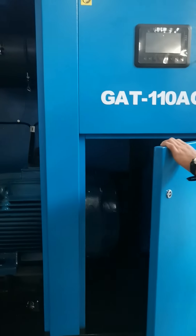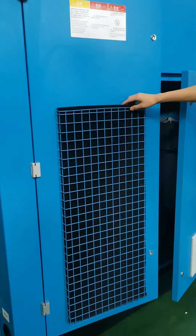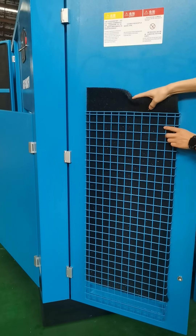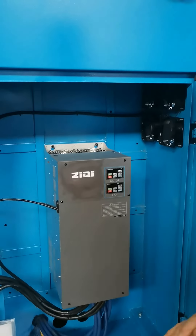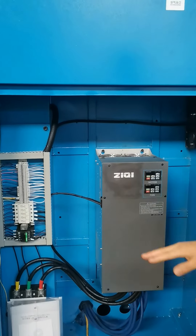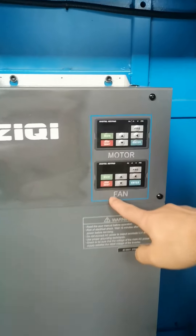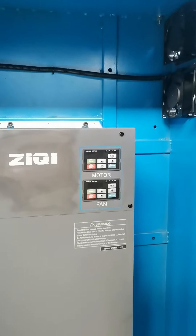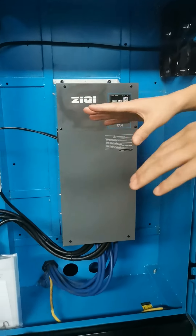Here is also the pre-filter, and it is very easy to replace. Here is the frequency inverter. This is the twin variable frequency. You can see the inverter not only controls the motor but also the centrifugal fan. The twin variable frequency makes sure the air compressor is more energy saving than ordinary.